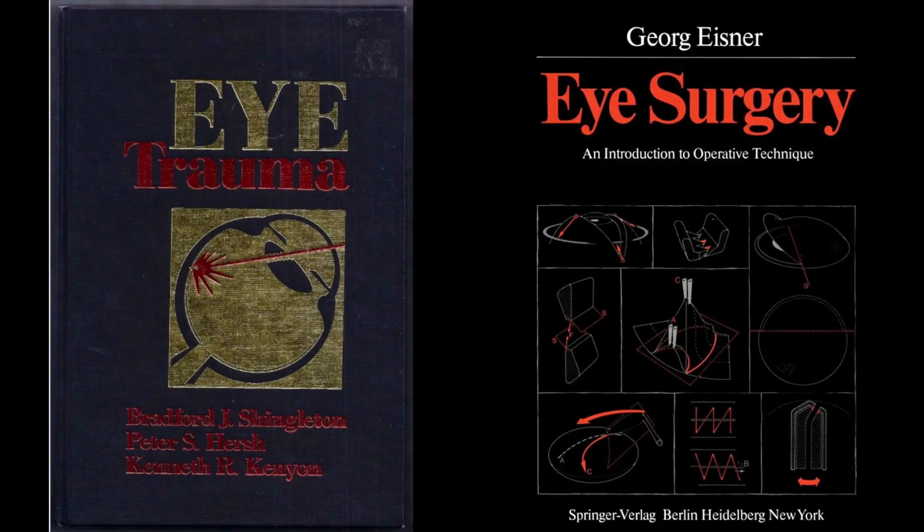If there are any residents watching this video, there are two books that I'd like to recommend. The first is called 'Eye Trauma' by Bradford Shingleton, and the second is called 'Eye Surgery' by George Eisner. Both these books have really helped me to understand the concepts of eye surgery when it comes to tissue handling and suturing techniques.